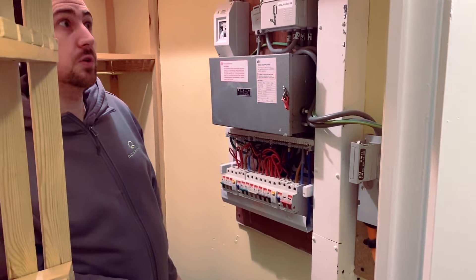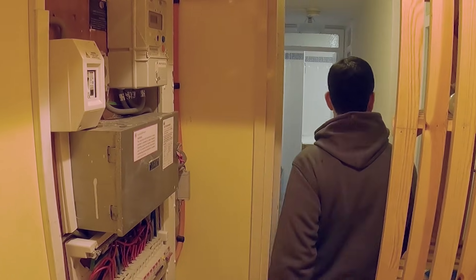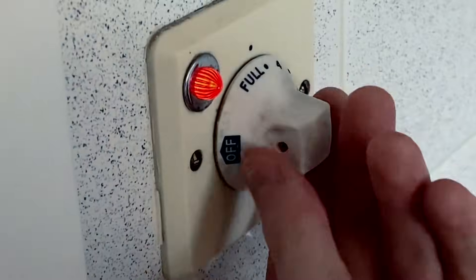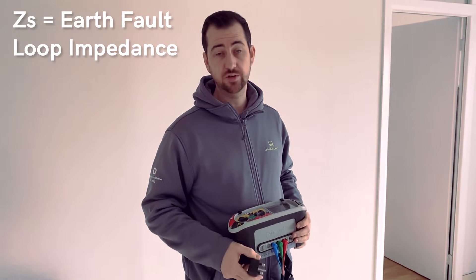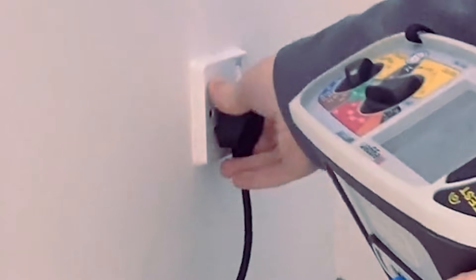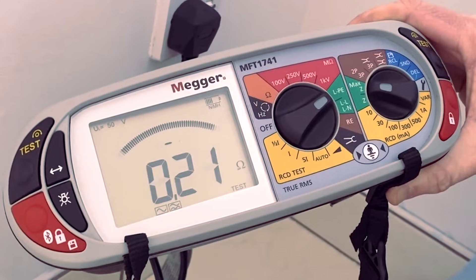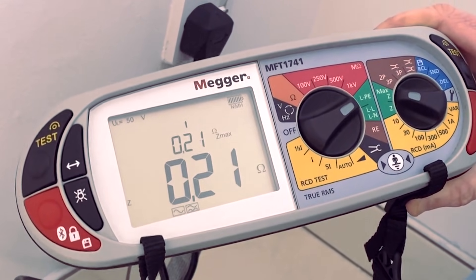We make sure that the main gas and water pipes are bonded — that's an important one. One of the tests we do on all circuits is a ZS test, and that's to determine that there is a sufficient earth at the circuit. That's a good reading.